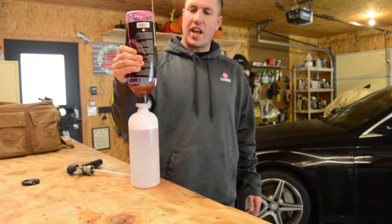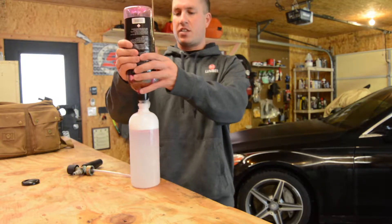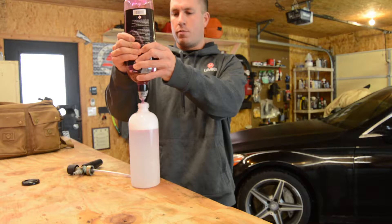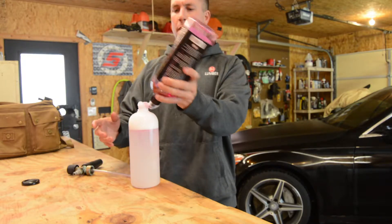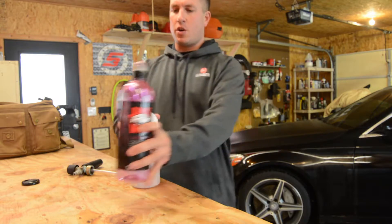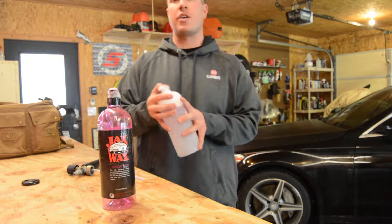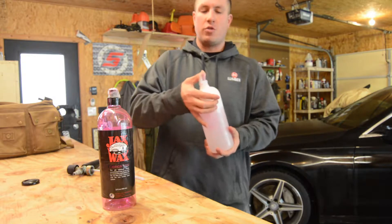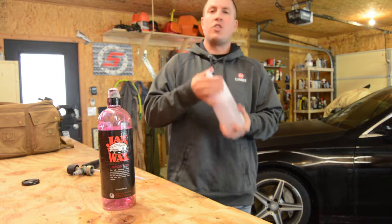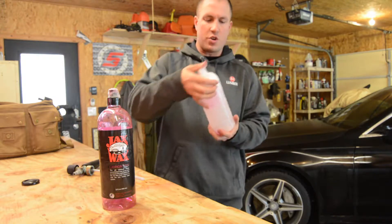I don't know exactly how many ounces I put in each time. The more soap you put into these things, the more it's going to foam. I probably put in about four ounces. If you want that converted into milliliters, I don't know what to tell you. I will put a link in the description to everything I use, so you guys can always see exactly what the deal is and where you can get it from.